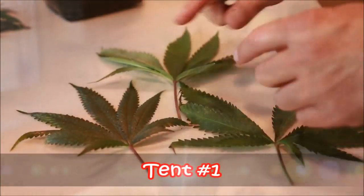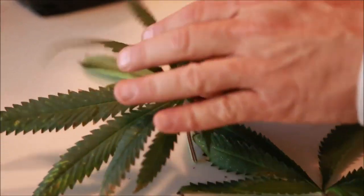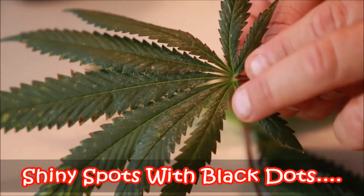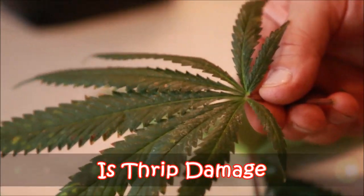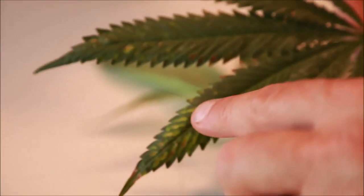These are the leaves from tent number one. You can see right in here how shiny it is from the thrip damage when the light catches it. That's probably what we saw the bomb for in there.